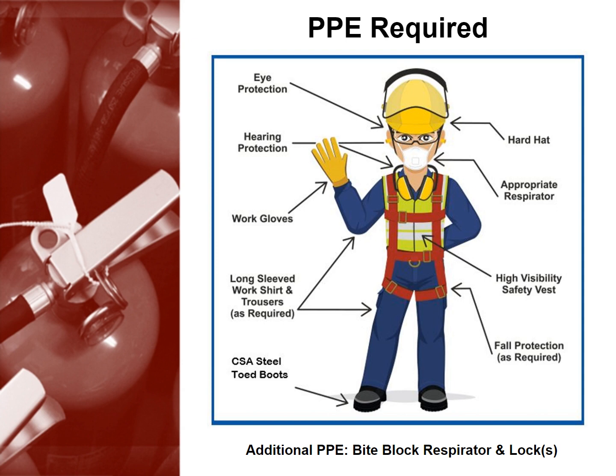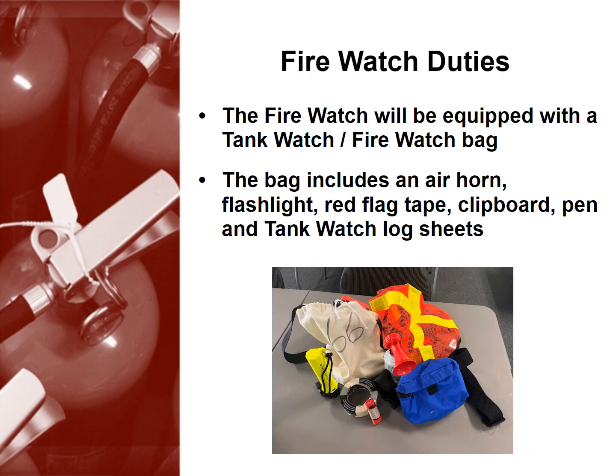You'll also need to wear a bite block respirator and locks. Though not considered PPE, the firewatch will be equipped with a tankwatch or firewatch bag. The bag includes an air horn, flashlight, red flag tape, clipboard, pen, and tankwatch log sheets.